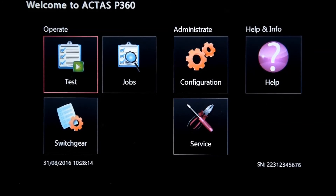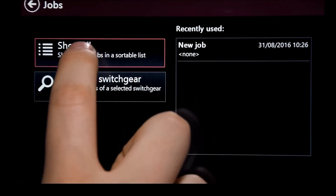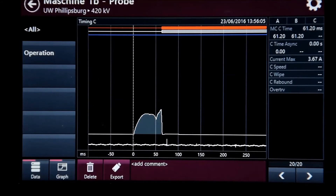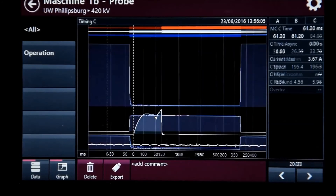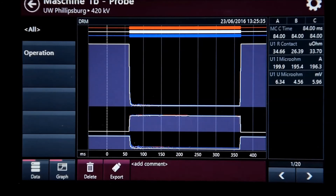Once your tests are complete, you can access the results under Jobs. Select Show All, then select the one you want to see, and you get an overview of the result. On the right side is the numerical evaluation. You can also select different test instructions. In the middle you see the graphical evaluation. Down here you can select if you want to evaluate it further, or just delete or export this test step.